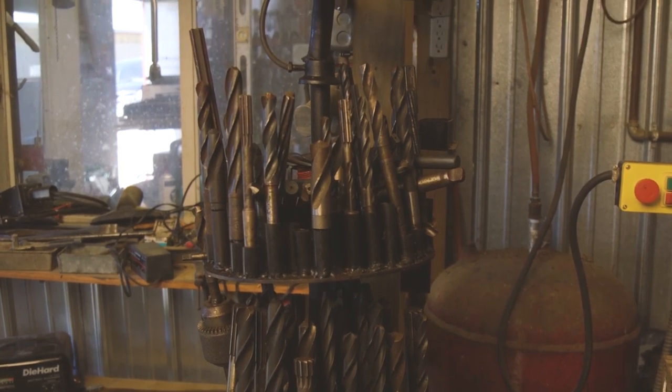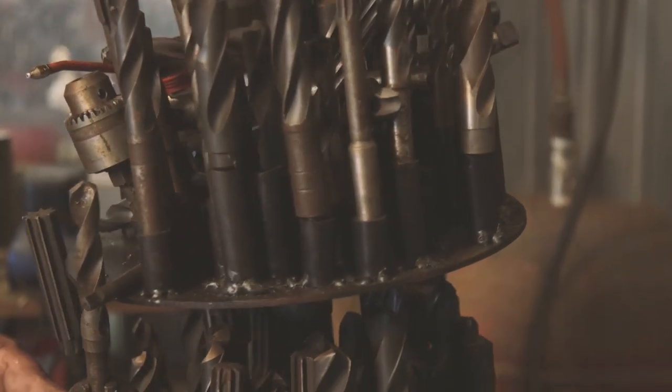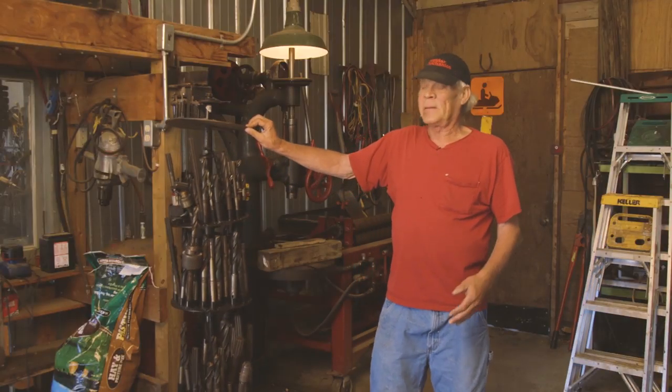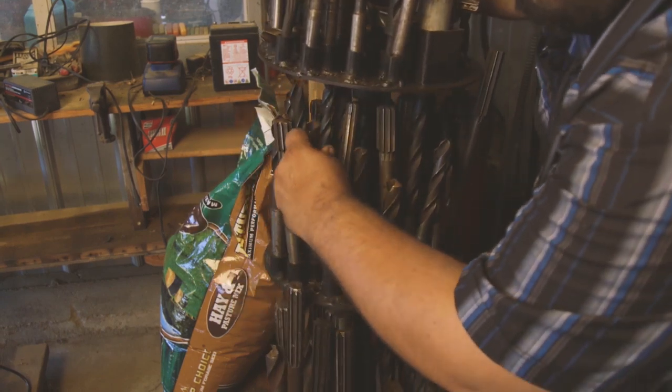The center axle of the carousel is actually a barbell out of a weight set, and these plates are just sheer that come from a scrap here — they were thrown away after they chopped holes to fabricate something. Then I welded different sized pipe to hold the bits, the shanks of the bits, so they stand upright and they don't touch each other.